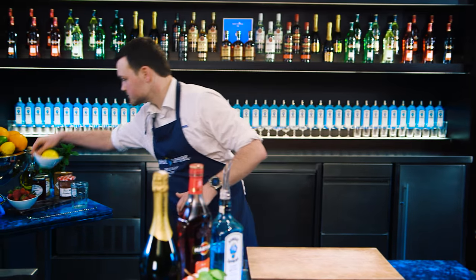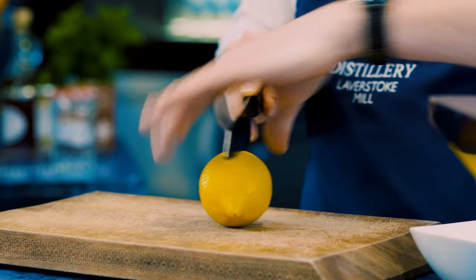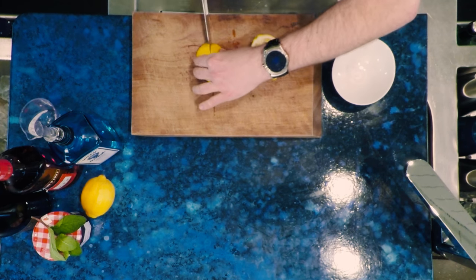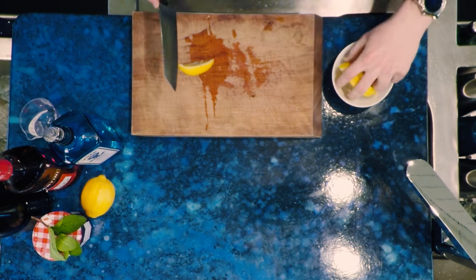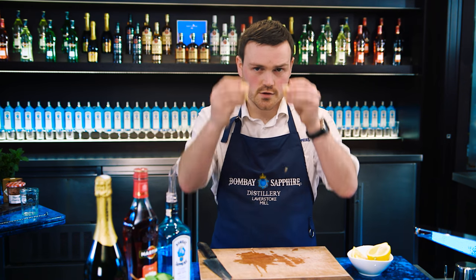First things first, get yourself a nice fresh lemon — beautiful looking, lovely and citrusy. Start off, chop it lengthways in half and again and again so you get yourself a lovely lemon wedge, and then just chop that in half along itself so you get these two little halves like this.